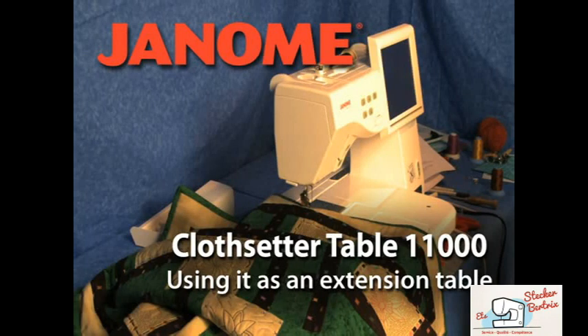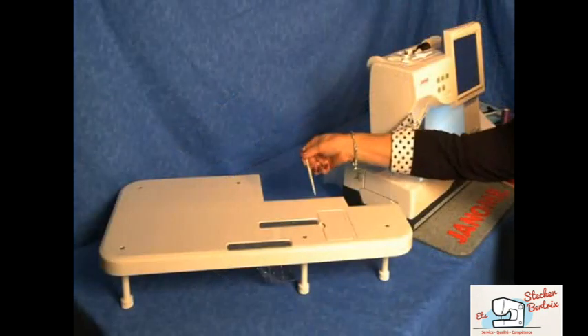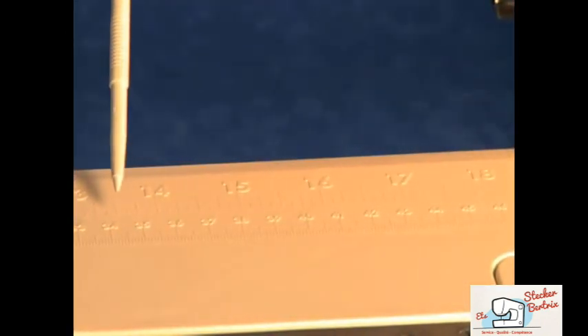The Cloth Setter Table 11000 can be used to extend the sewing surface of the Memory Craft 11000. The table is an exclusive Janome accessory, featuring standard and metric measurements.